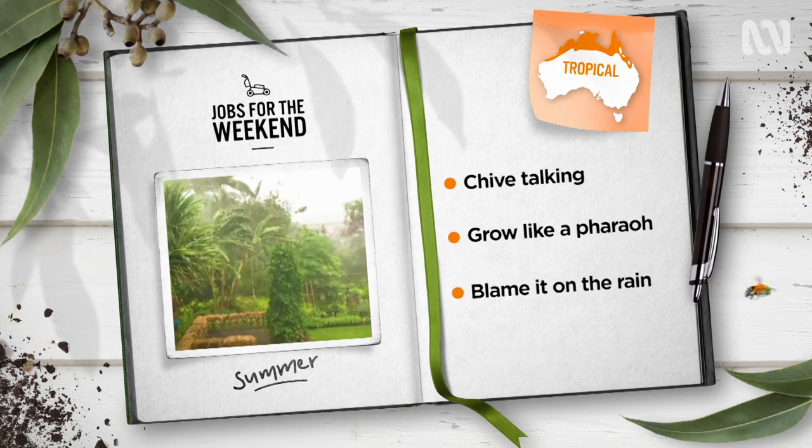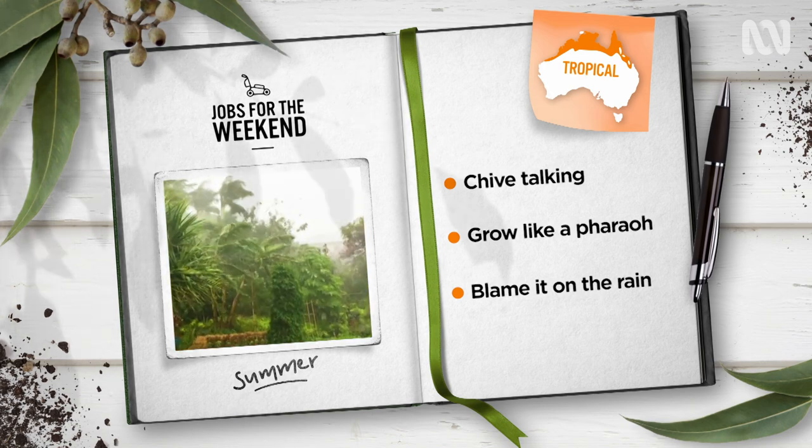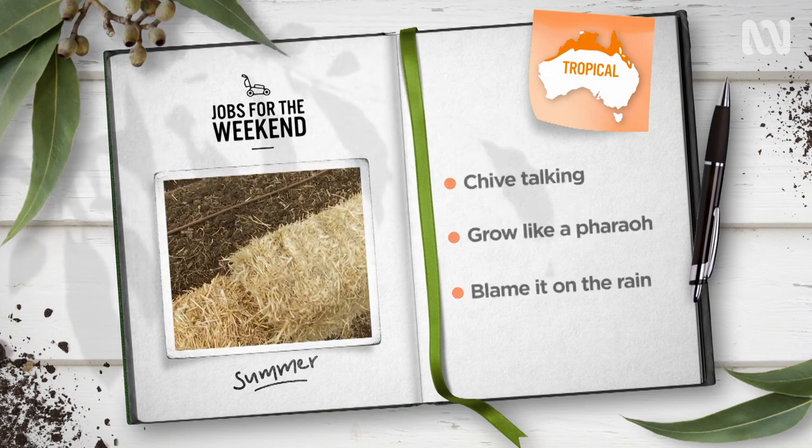Use heavy falls of rain to identify drainage issues in your patch. Concentrate on improving areas where water pools, and direct excessive flows to thirsty beds using swales and banks.